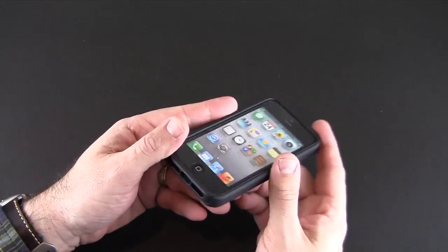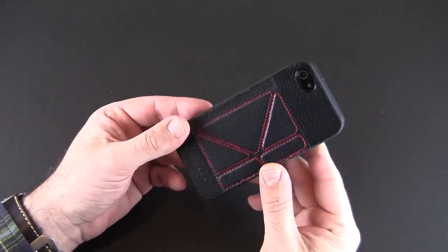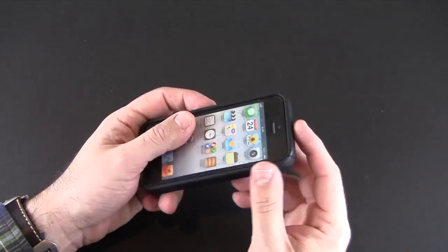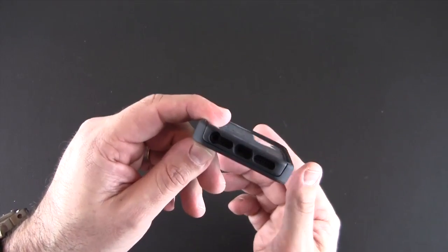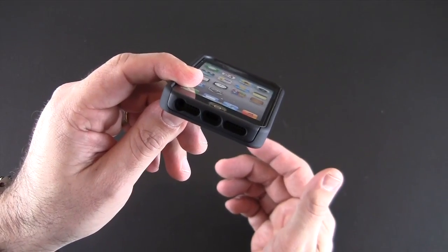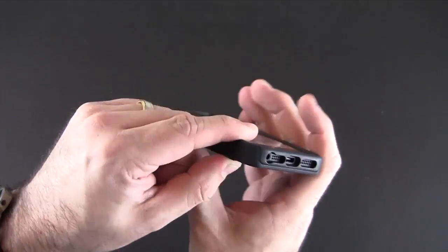It's a pretty protective case — it reminds me a lot of something like the Otterbox Commuter as far as thickness goes. As far as all the ports and controls go, you can see they're heavily recessed on the bottom for access to the speaker, the microphone, the headset jack, and the lightning port.